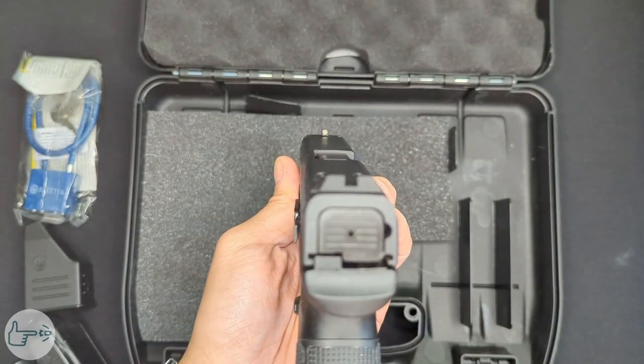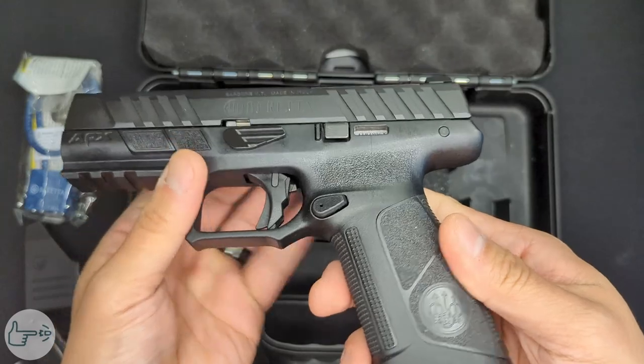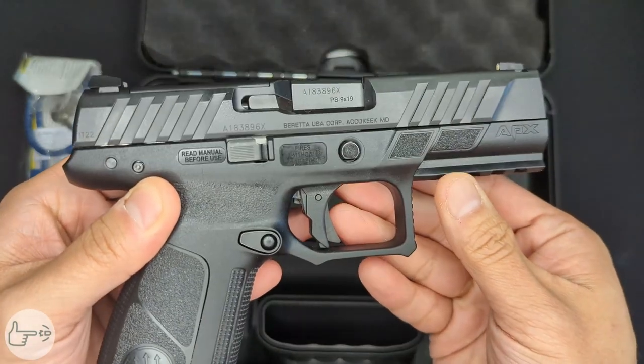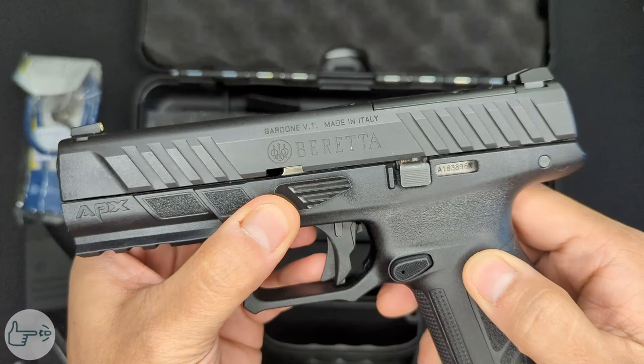That radioactive warning has to do with this — this is a tritium night sight in the front. It looks like it's got blacked-out rear and tritium front, which is my preferred setup, which is awesome. Taking a look at the trigger blade, the trigger is polymer.